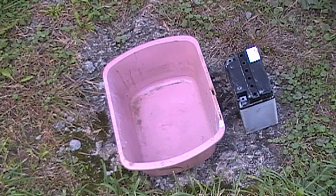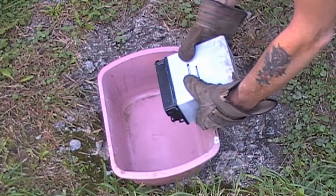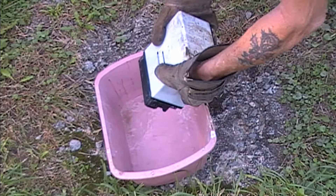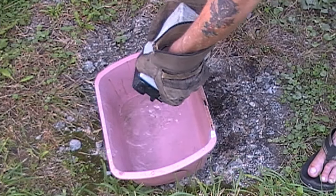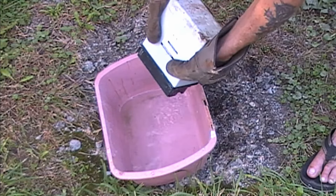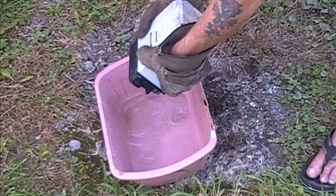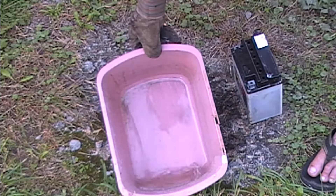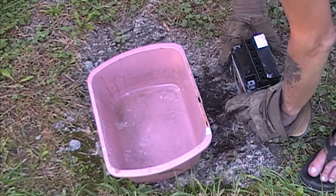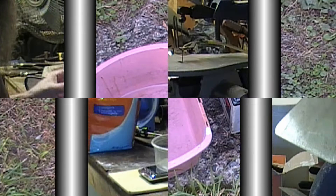This is the eighth time I boiled this battery out. We're going to find out how dirty it is after eight times. You can see that's way cleaner than it's been — in fact, it's clear now. It was really black, filthy, dirty just about every time I did this. There's a little bit in there yet, but compared to every other time it's clear. That's the best it's been so far.